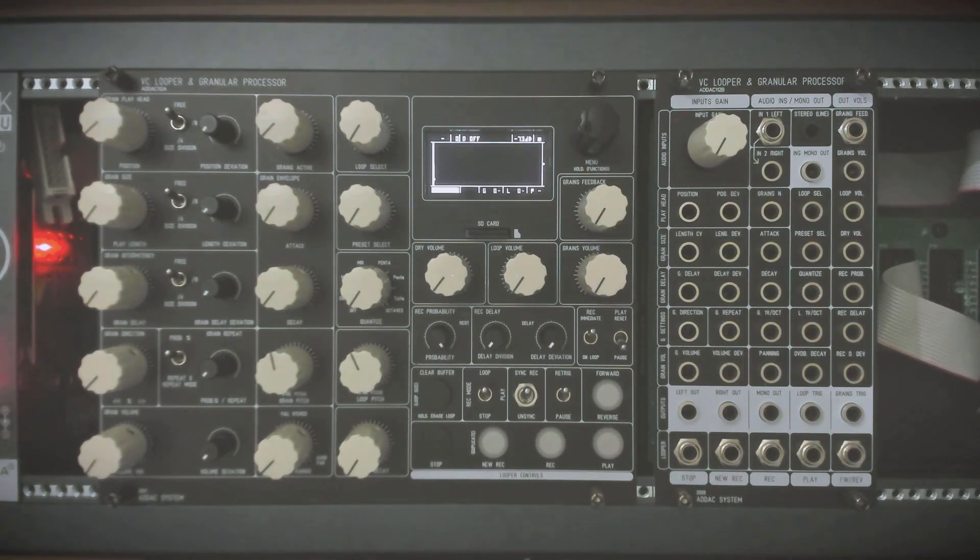I'll show you the workflow with the new looper and granular processor from ADEC. Many people are curious about how it works, so we will go through some of its features.